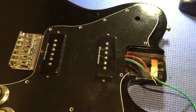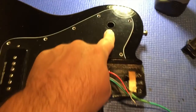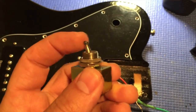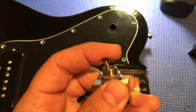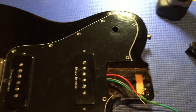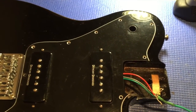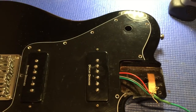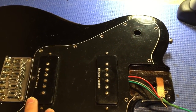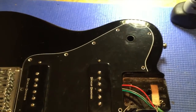What we're going to be looking at today is what was in this hole here, and that was a little toggle. What I found was as I was playing, I kept hitting that toggle. Maybe I'm flailing my arms too wildly, but point being, if I was playing a bridge position, I would immediately, as soon as I started playing, switch over to the neck position, and that started to really bug me.